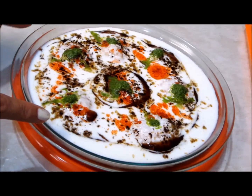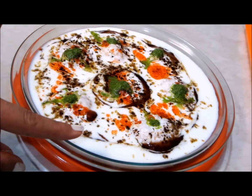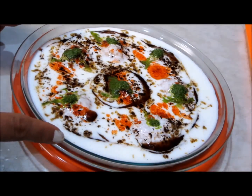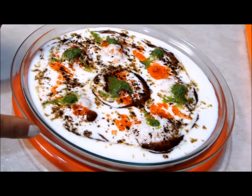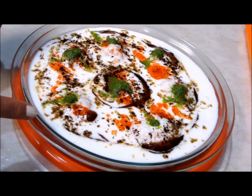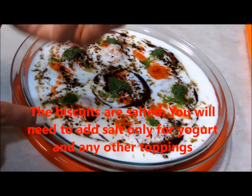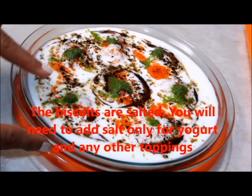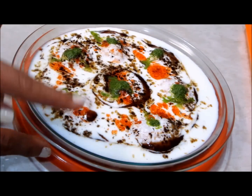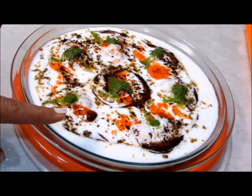It needs to go in the refrigerator for at least half an hour to give the bhallas sufficient time to absorb moisture. Add the spices and chutneys at the time of serving. Also add salt as per taste at the time of serving — never add salt beforehand. If you do that, the yogurt starts oozing out water, which is not appealing at all.